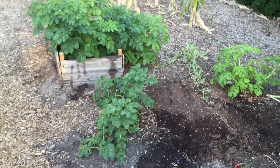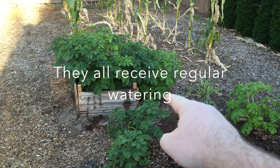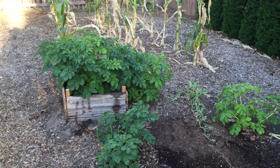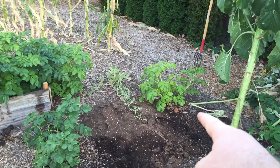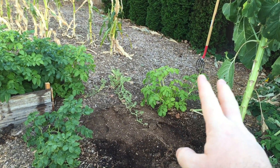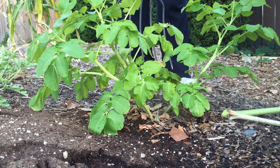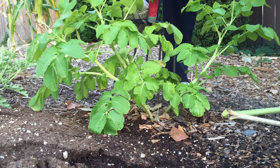Here are the white russet potatoes: one planted in the ground here, one there, one over there, and one in the tower. You can see it's just really outgrown the rest of them. This batch over here looks like the plant is getting ready to die, so I'm just going to harvest that today. I'm using a pitchfork, so I'll need to be careful.